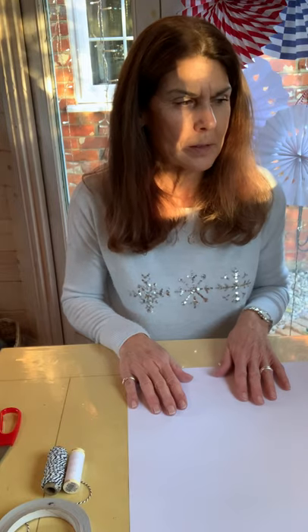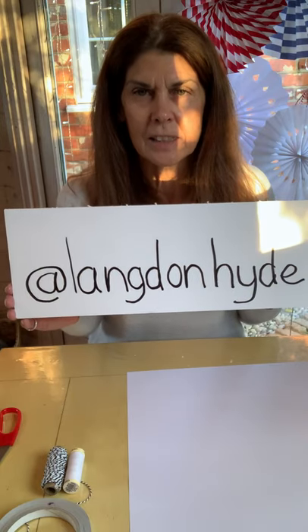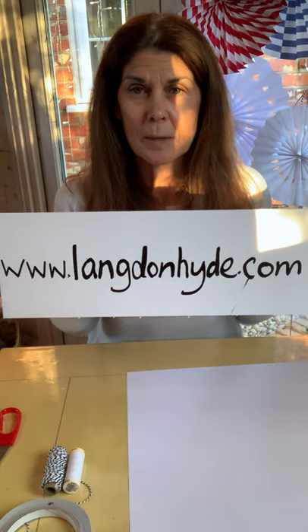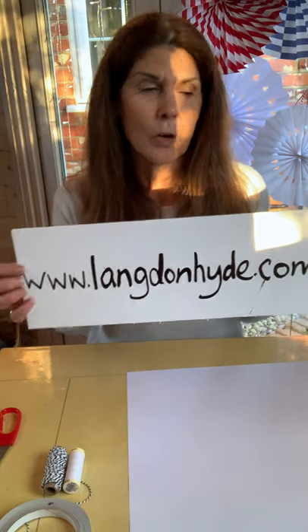Hi there, my name is Karen Enhater and this afternoon I'm showing you how to make festive pinwheels. This is my social media handle at Langdon Hyde, and my website where you can find all the instructions to make these pinwheels is www.langdonhyde.com.